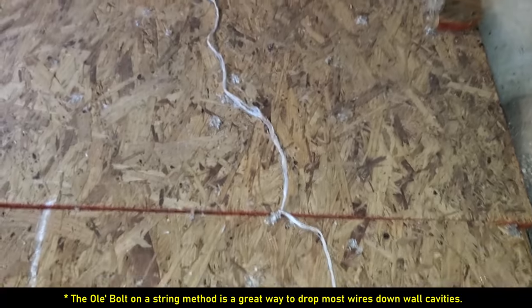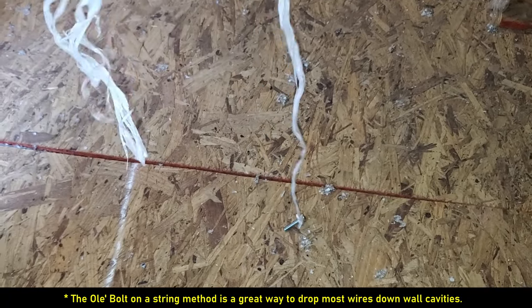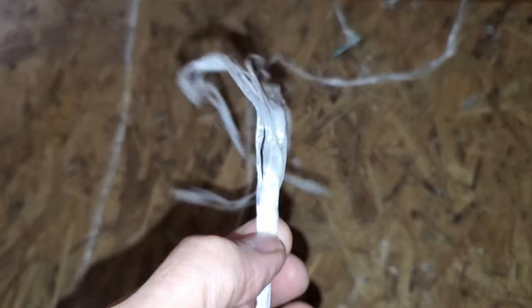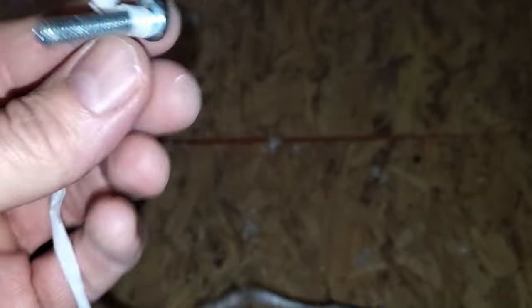At this point, we're going to work our way back towards the middle of the attic. We're going to use the old bolt-on-a-string method to run the wire down the hole into the network panel. We'll attach this end to the CAT6A cable, drop this down to the network panel — because of the weight of the bolt, it will go straight down to the network panel. Guaranteed.